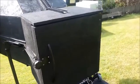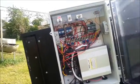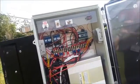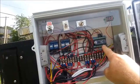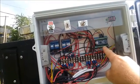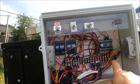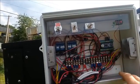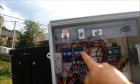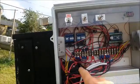Over on this side is the control system. The brains of this thing is an Arduino Nano board, programmed to allow it to track the sun. There's an on/off switch that provides power to the Arduino board, so when I don't want it tracking I can just turn it off. There are manual override switches to make it go up, down, left, and right, and relays that the Arduino board drives to move it in those directions.